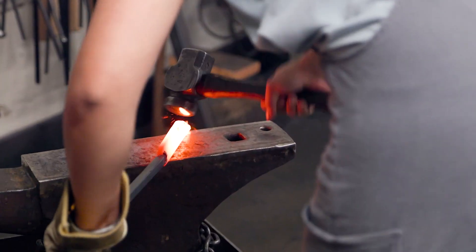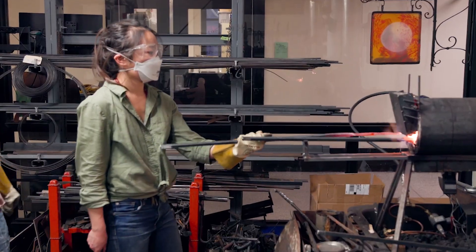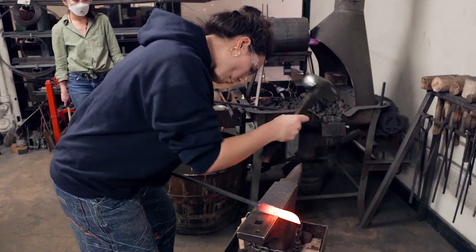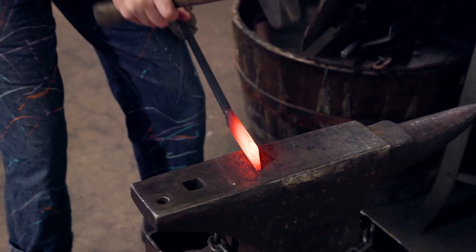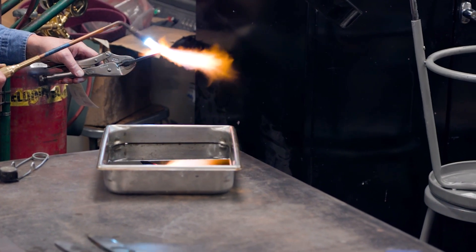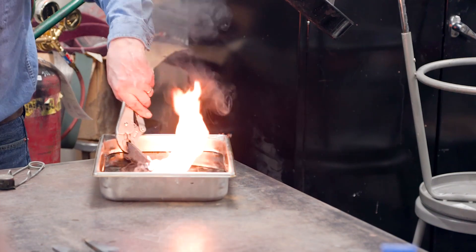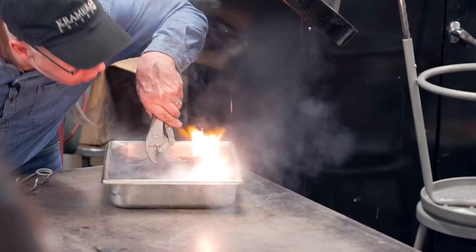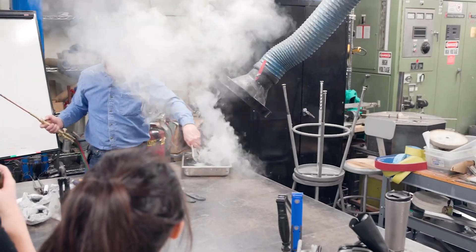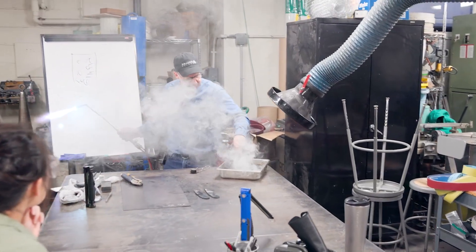My favorite part of Bob's class was probably when we actually forged a knife. We started from a block of steel that was square, we heated it up in the forge, and then we hammered it into a knife — and it was so cool. And then we learned the whole tempering process that you have to put through in order to make sure that your knife is hard.